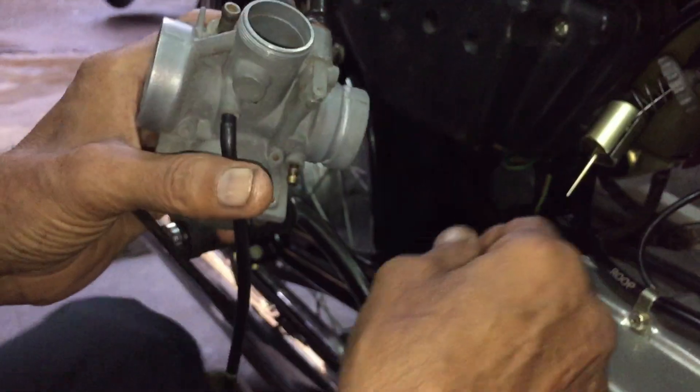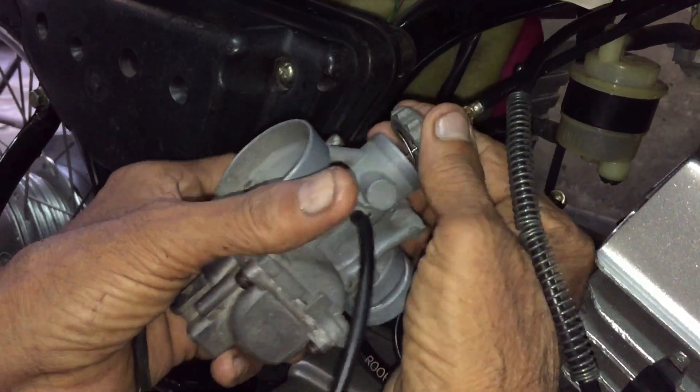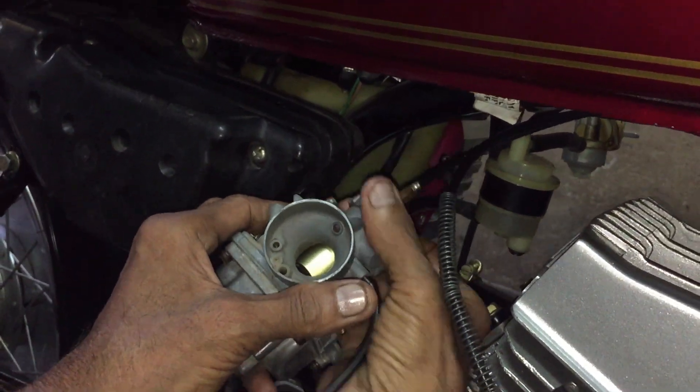We then got the entire carburetor cleaned and fixed, and our motorcycle started running smoothly like before. So I would suggest all you enthusiasts to ride your two-stroke often without keeping it aside for months.